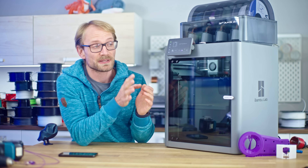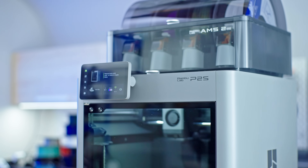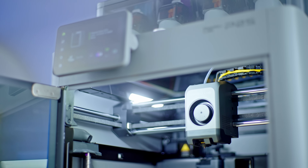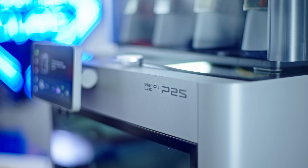This is the BambuLab P2S. As far as I can tell, it's the first time that Bambu has really refreshed a single printer. So far, they've only been introducing new machines, but never really replaced one with a new version.